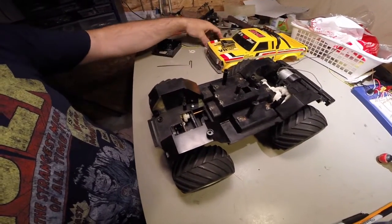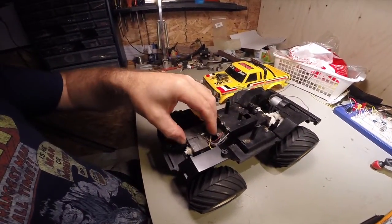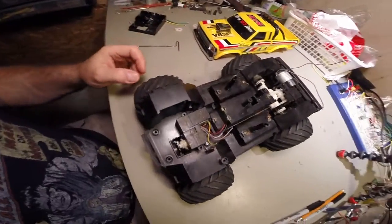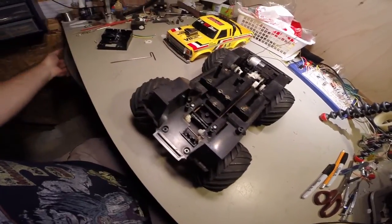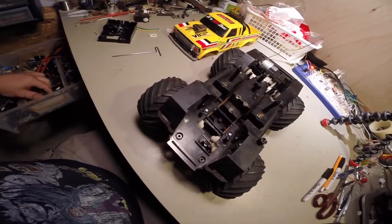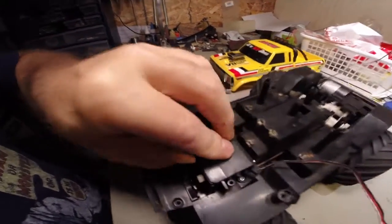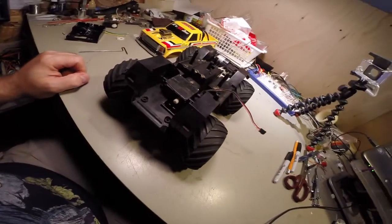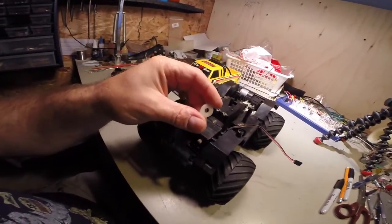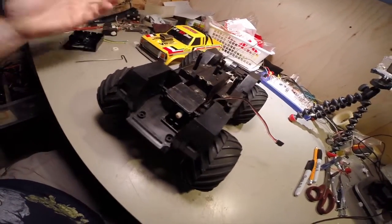Another thing I liked about this was the original servo system — it fits in like this. All I've got to do is mount this piece onto the existing steering system and it's ready to go for that.